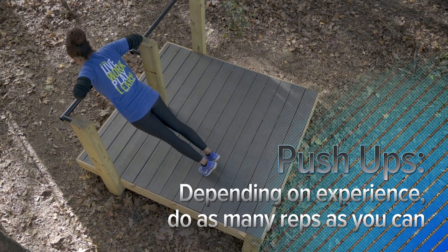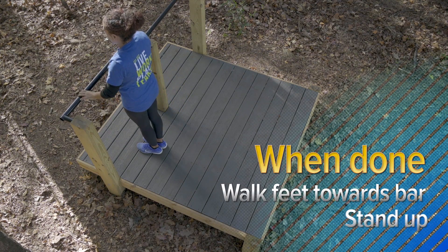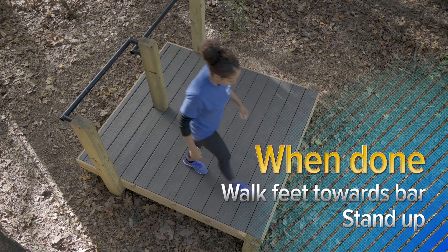If you're a beginner, you may only be able to do one rep. As you get more fit, increase your repetitions. When finished, walk your feet forward and slowly stand up.